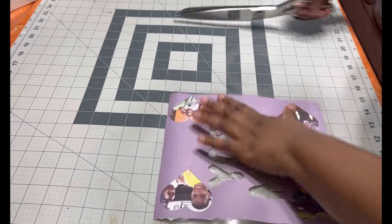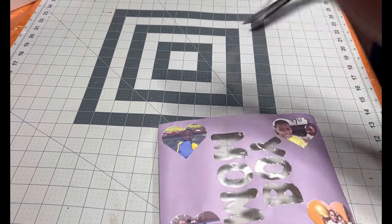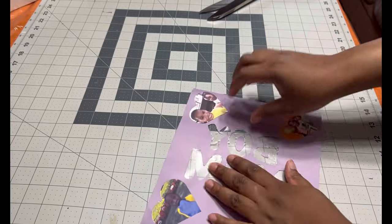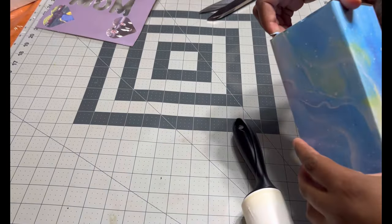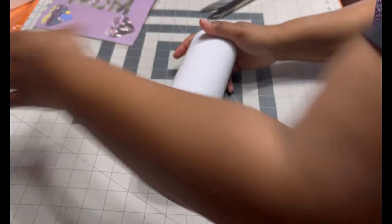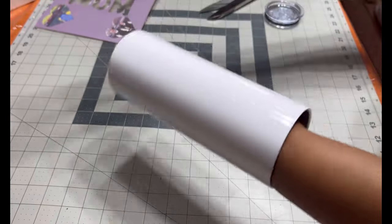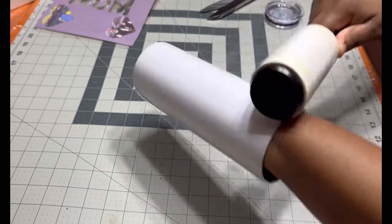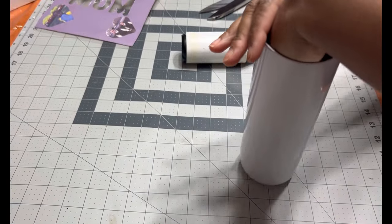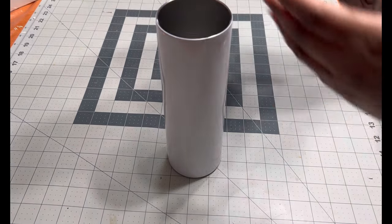That looks good. I'm going to cut off the top and the bottom. Remember to leave a piece on one of the sides. Now I'm going to prepare my tumbler. The tumbler I'm using is from HDV Run — I really like HDV Run tumblers. What you're going to do is lint roll it. This is important because it takes off any lint that could mess up your design.